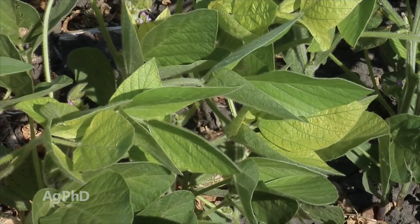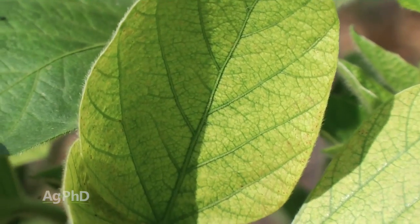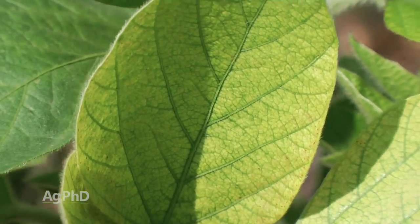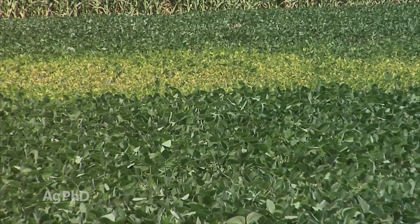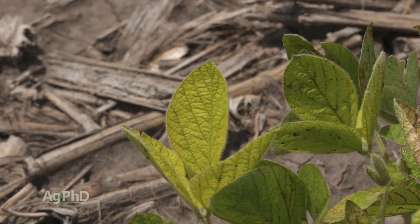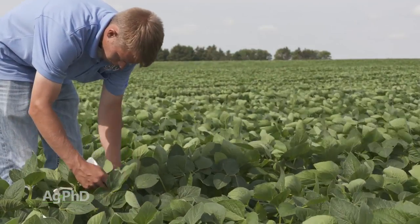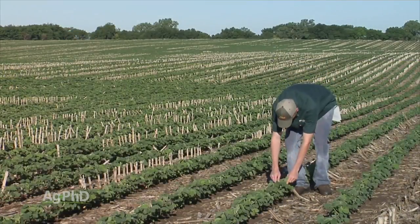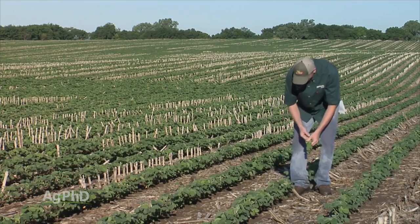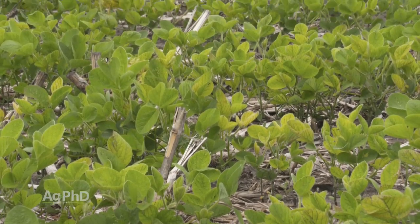When we talk about iron deficiency chlorosis, that leads you to believe you're deficient or short in iron and now you're going to see chlorosis or yellowing on your leaves. Well, half of that is right — you are going to see yellowing on leaves in most cases. The problem is not because you don't have any iron. We did a study, probably been 10 years ago now, where we took tissue tests on 600 different farms and found that iron was not what was short. We had plenty of iron. The problem was the iron was in the wrong form.